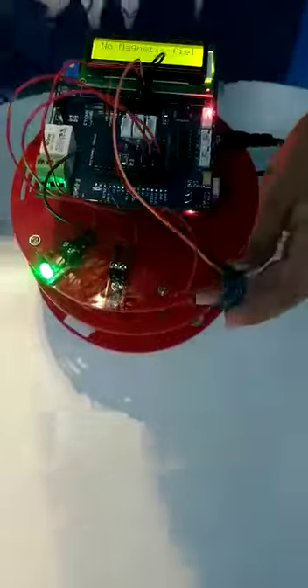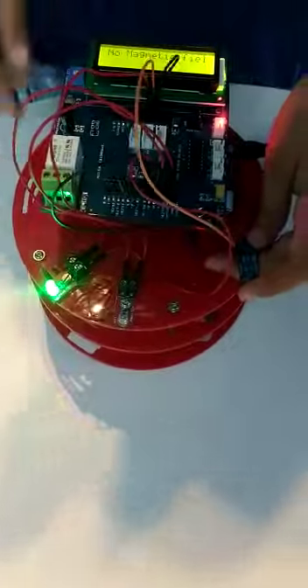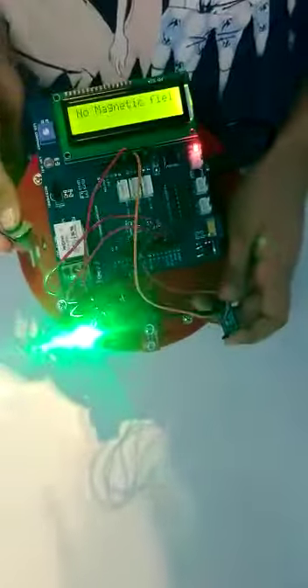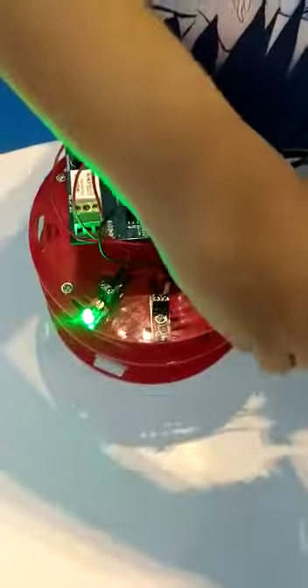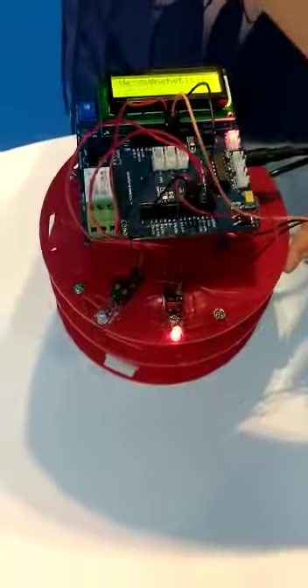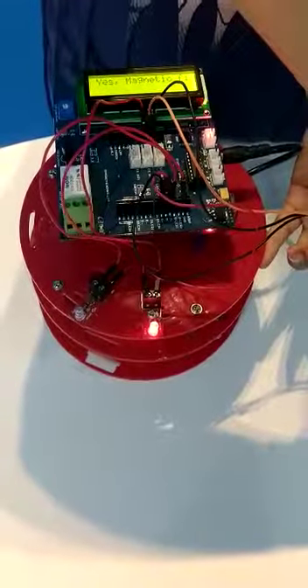When a magnet is near it, in the LCD screen it will show 'yes magnetic field.' And when it is not there, it will show 'no magnetic field.' Right now it is showing no magnetic field and the green LED is on. When magnetic field is there, the red LED will turn on, and it will show 'yes magnetic field' in the LCD screen. Thank you.